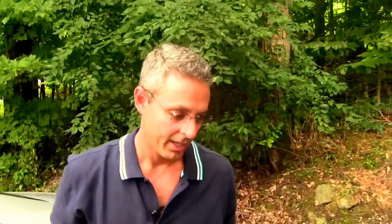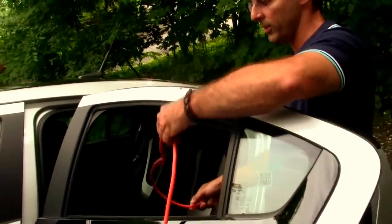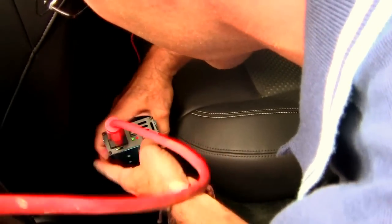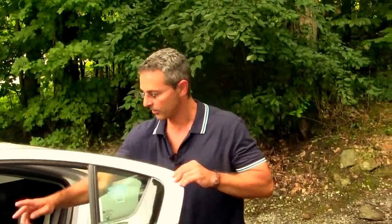I usually put it on the floor. Then you want to take your cord and put it through the window, because you're going to close the door so that the interior lights aren't on. Then you just plug it in. The fan on the inverter will start once I put a load on it. Then close the door.